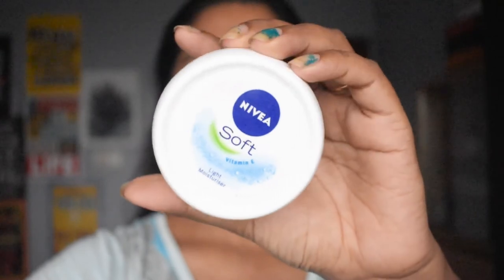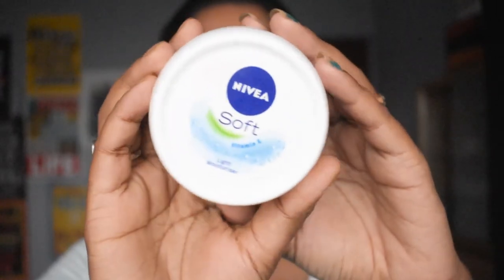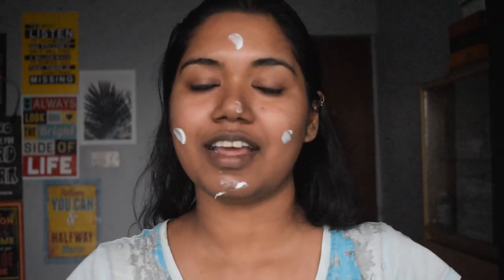Let the toner sit for about five to six minutes. Now the final step is to moisturize your face. My favorite moisturizer is Nivea Soft moisturizer, which retails at 160 and is readily available in stores. This moisturizer is recommended for each and every skin type — it hydrates your skin really well and keeps the hydration on your skin for a longer period of time. I love this moisturizer.